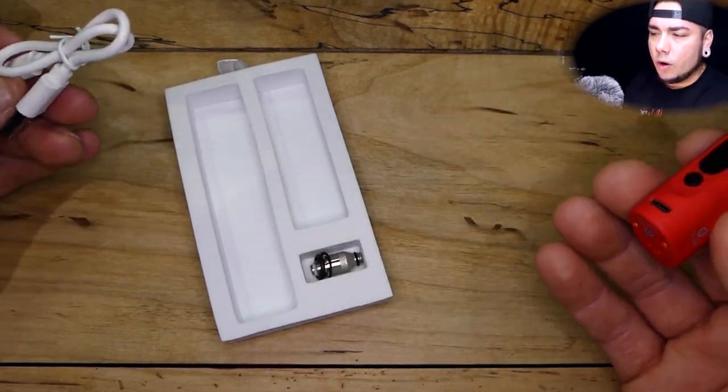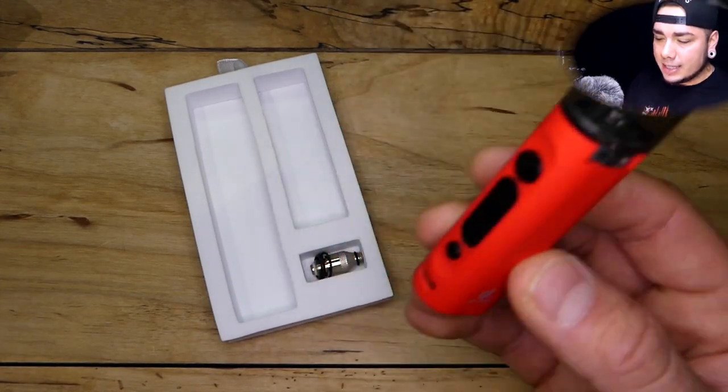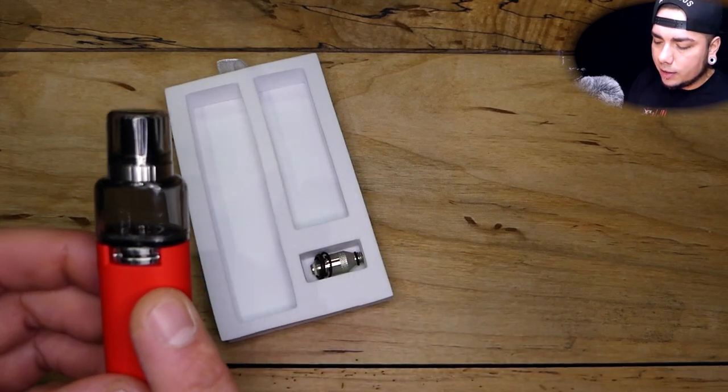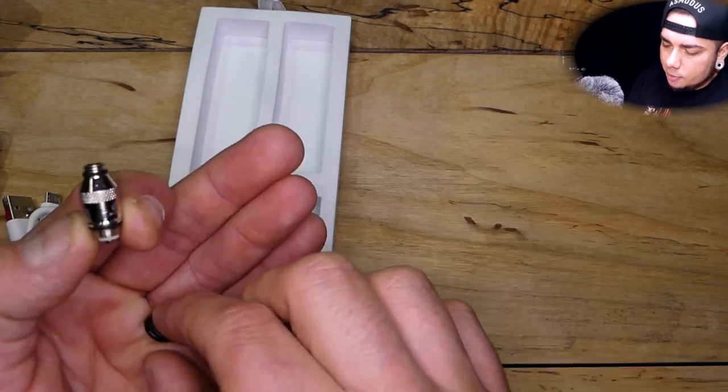I've found a few different devices that were all-in-ones or pod systems — I go to use it and it doesn't work, especially with a battery that's only 300, 400, or 500 milliamp hours. That's ridiculous. This one is 900 milliamp hours, so you won't have to worry about battery life in terms of overall longevity.